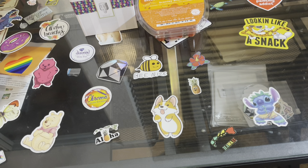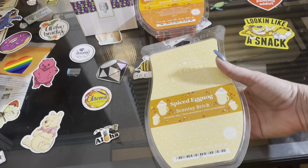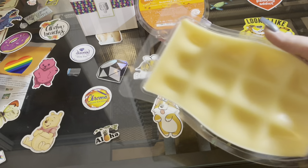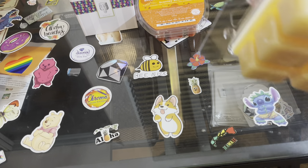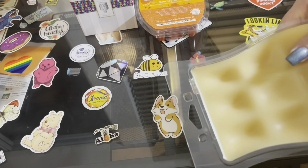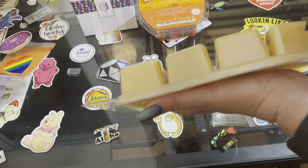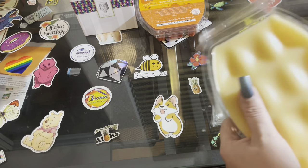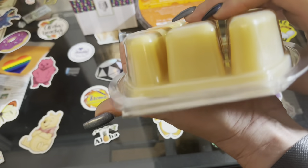I also got the spiced eggnog brick — I got it in the brick already but I love it so much I had to get another one. The spiced eggnog is amazing. Now obviously I'm not sticking a whole one in the warmer — the way I get pieces out is I take a butter knife and kind of cut across following the little lines, then flip it and break off a piece. I'm not always perfect with it.